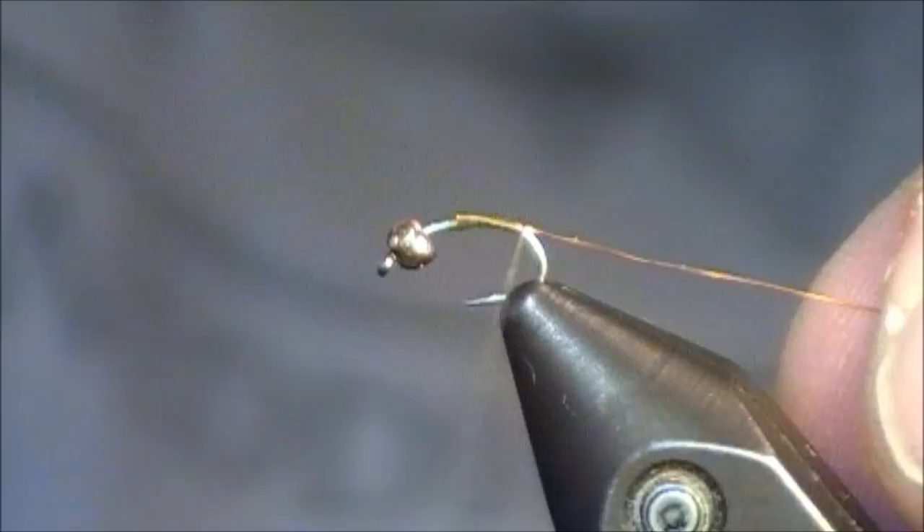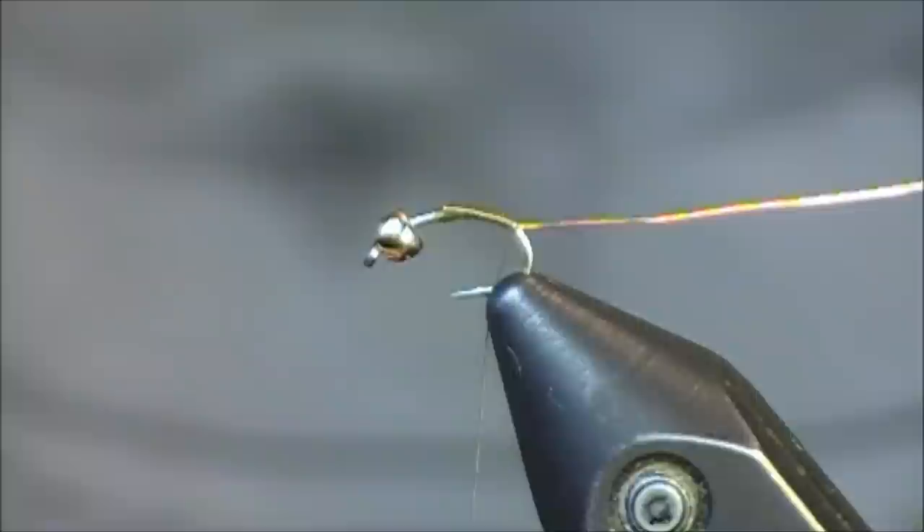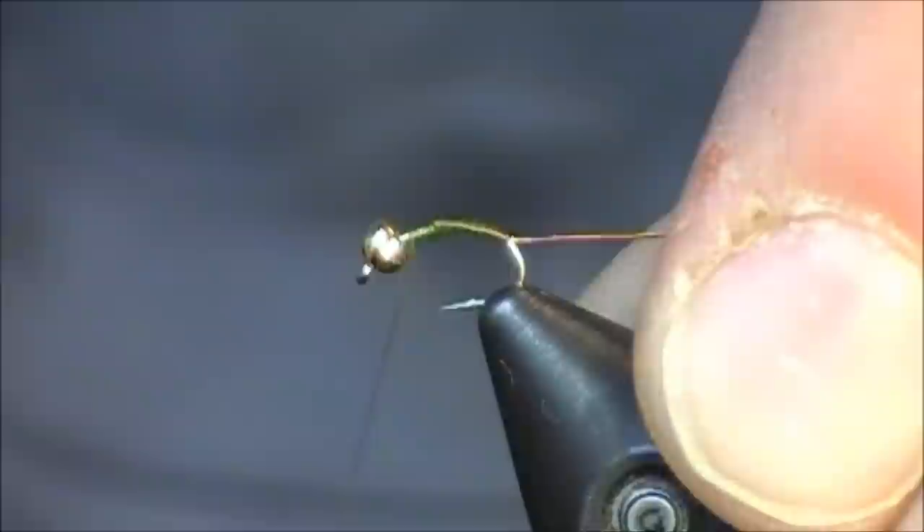I do like to pair this color with the olive zebra midge, as with the brown. Whenever I'm tying black or grey, I'll go with a silver bead at the front and silver really thin wire. But in this case, I'm going with the olive, so I'm going to be using this brass in gold color.